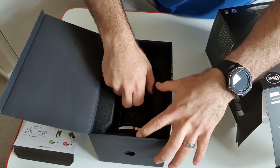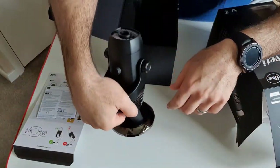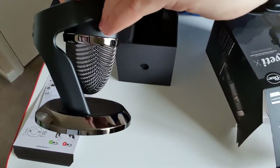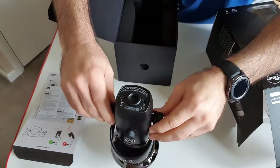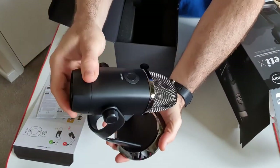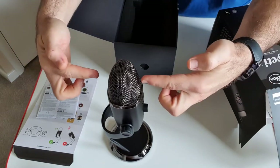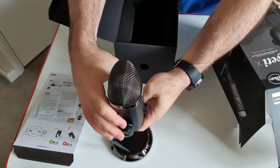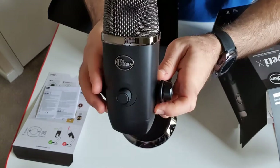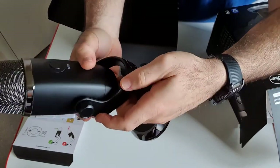There it is - wow, looks really cool. Let's get this out. Oh, that's really heavy, feels very solid. Really nice unit. You can see the stand with the swivel, and you would talk into it from this angle, or if you have someone sitting the other side. There's the single knob used for all the settings and lighting, and on the back it will change the patterns with that button for the four settings of the microphone.